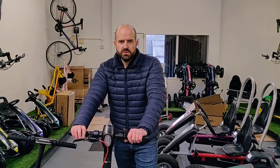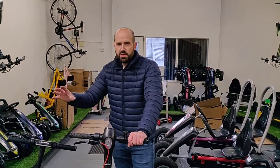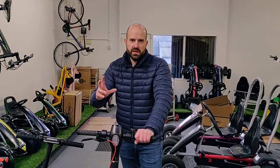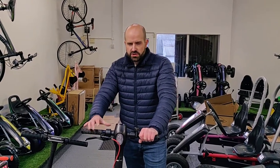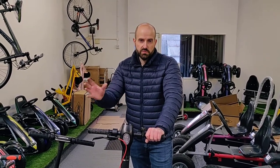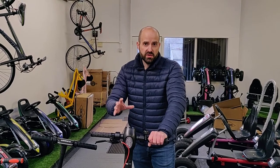Hi, Andy from Gorilla Carts here. I'm just going to run through some of the electric scooters and the differences in the way in which they work. All scooters are different — all different specifications, different ways in which they're put together, the way they're assembled and the way they function.